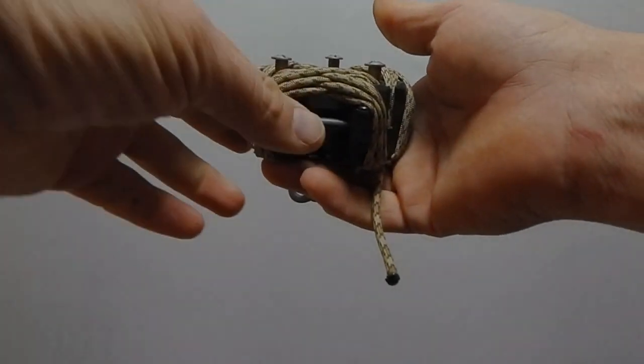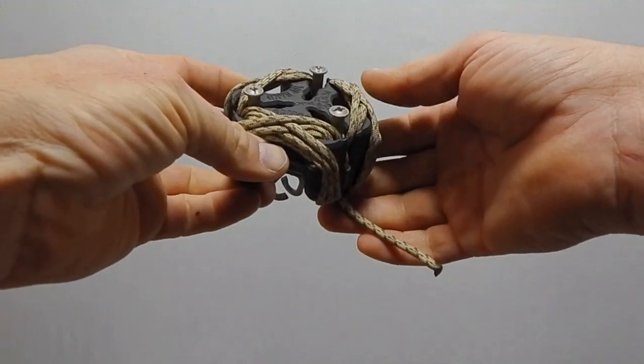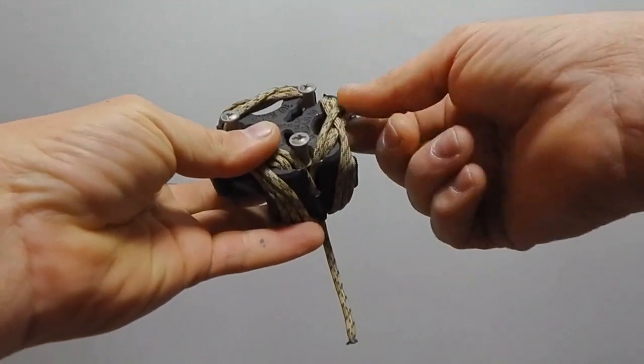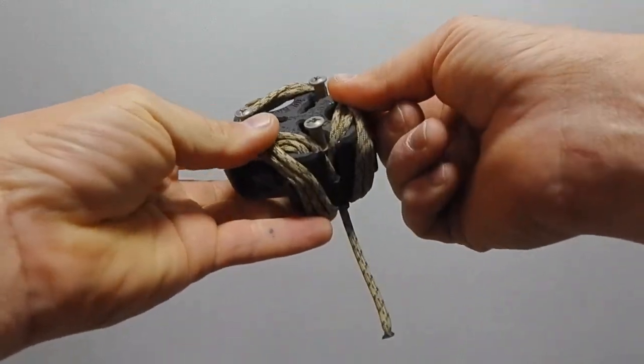Hey everyone, JD here again with Top Hand Tripods. What I'm going to show you today is how to replace the rope on the head of your tripod.